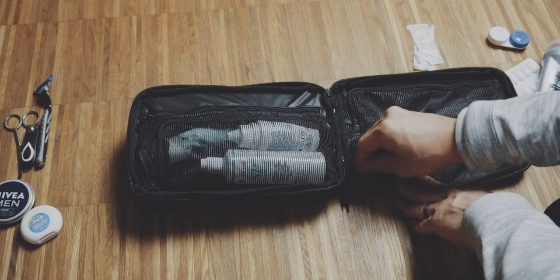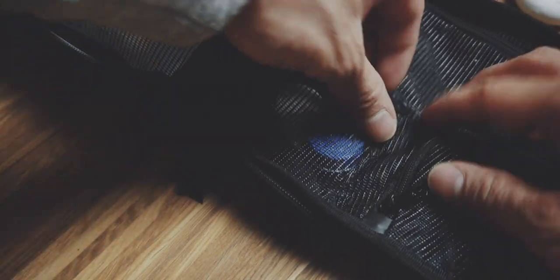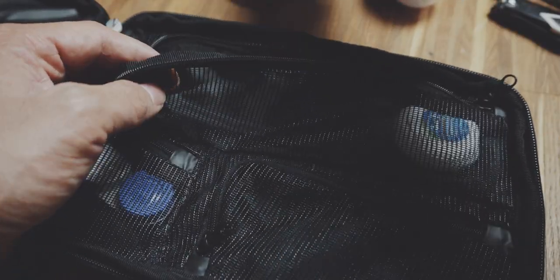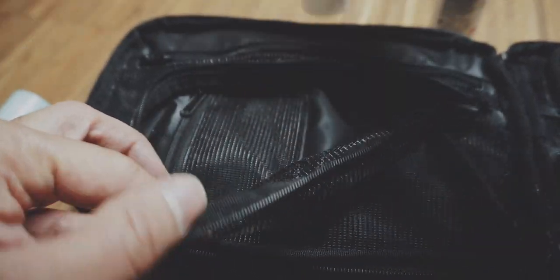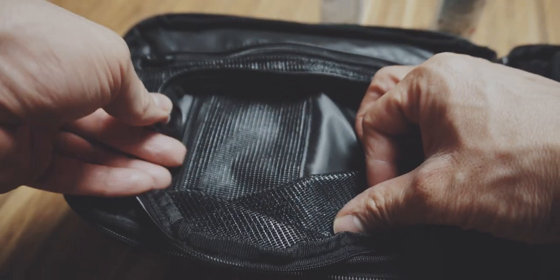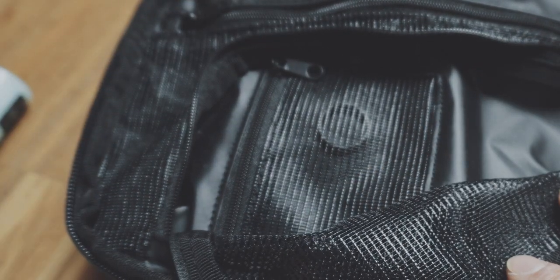In the bottom half you can find three more different sized mesh pockets for all of your different items. The smallest is great for my contact lens container, the next one is great for my deodorant, floss and some body lotion, and the next one is great for my razor, a scissor and my nail clippers. There's also a hidden mesh pocket inside the big pocket — great for a ring, for instance. I always take off my wedding ring when working out, so storing it in this pouch rather than somewhere in the hotel room is a huge plus.